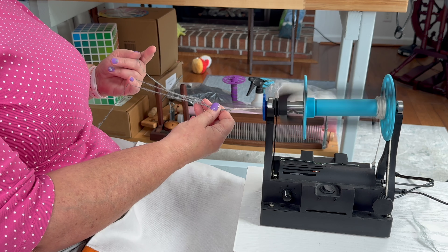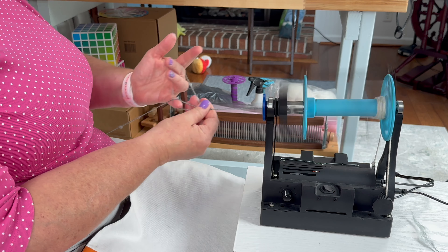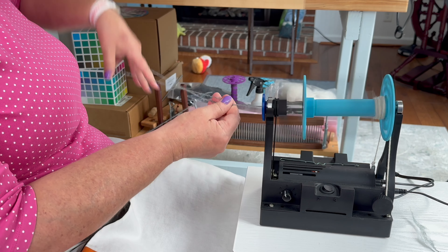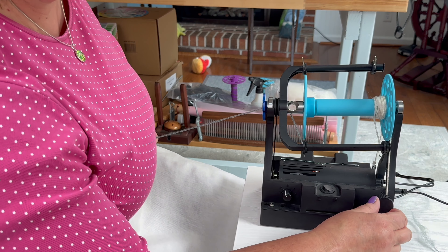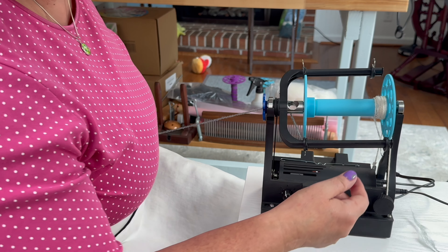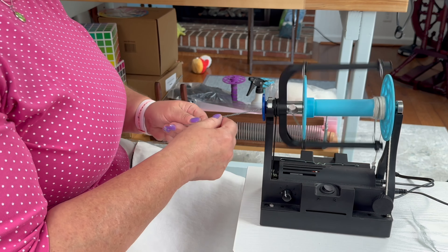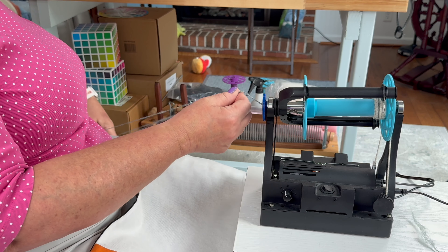So I let that go and then drag this one through, and now I have another loop. I also have not even close to enough draw on this. There we go — that should do it. And so you can see now I got a lot of extra twist in it. So now I'm going to pull up and let this come back like this, and pull up. And you just keep reaching through and pulling this big loop.